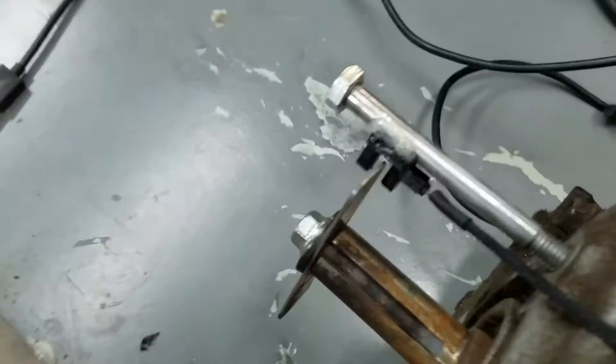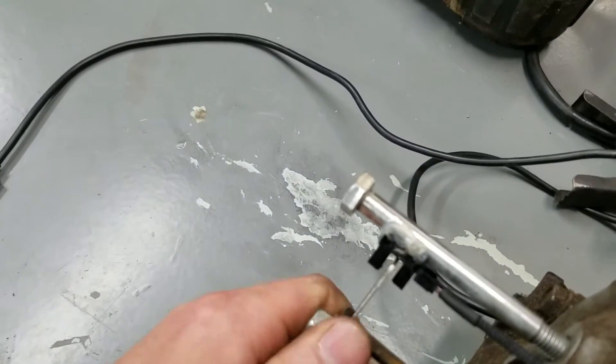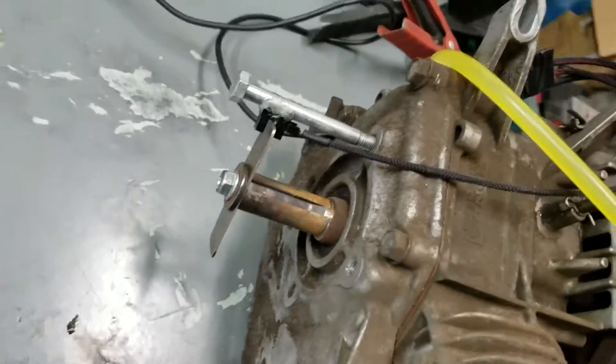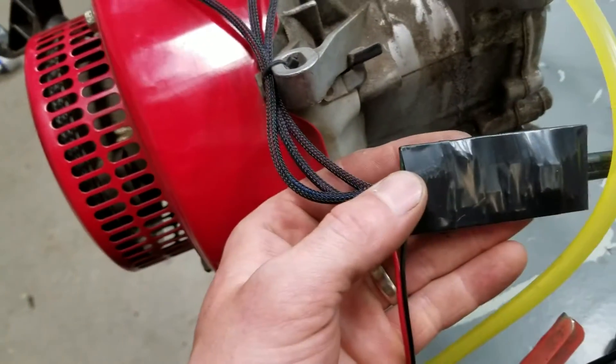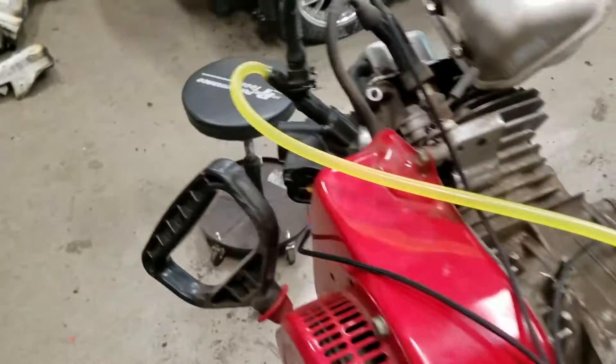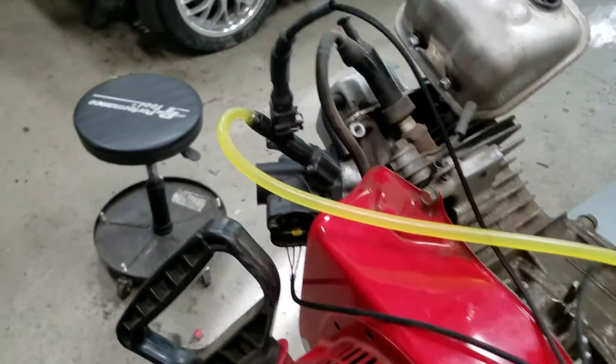I also used an optical sensor right here — I pulled it out of a laser printer — and every time this piece of sheet metal goes around, it triggers that sensor. It all gets fed into the Arduino that I made up a small prototype board for, which handles firing the injector.